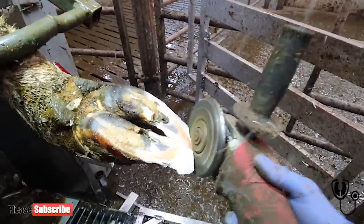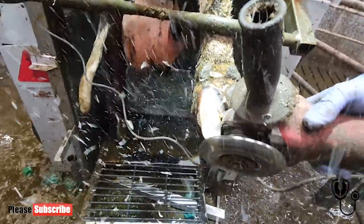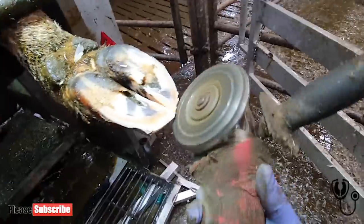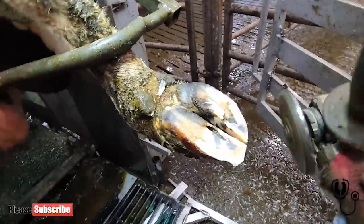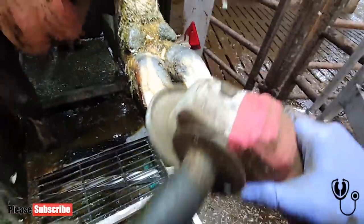The cow that we're trimming today — it actually comes to nothing at all. She's obviously uncomfortable walking on these long feet. So she won't be walking as much, she won't be feeding as much, she won't be drinking as much, and she'll probably be at the back of the queue when it comes to the collection yard.